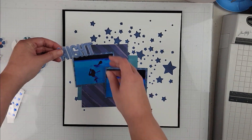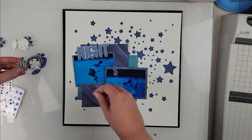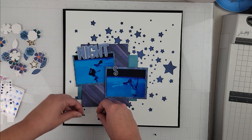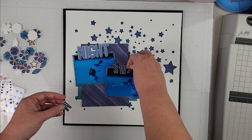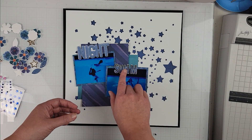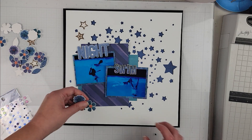I'm going to have my photos angled ever so slightly, and then I have my title: 'The Night Swim.' Both of those are from the digital collection. 'The Night' was all together as one element, and 'Swim' came from the alphabet set. I sized them, printed them, and fussy cut them.